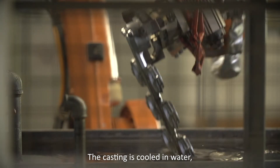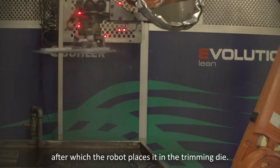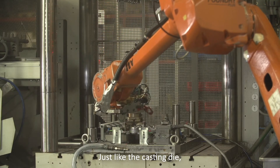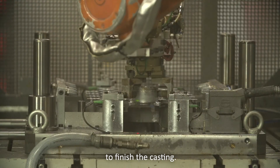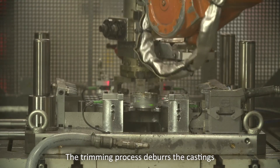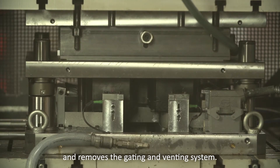The casting is cooled in water, after which the robot places it in the trimming die. Just like the casting die, this tool is custom designed to finish the casting. The trimming process deburs the castings and removes the gating and venting system.